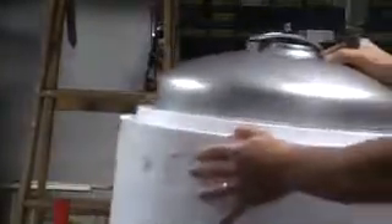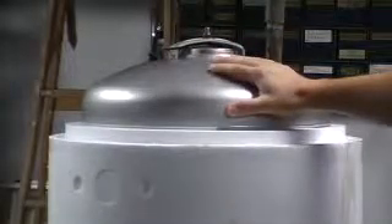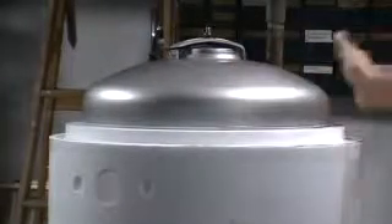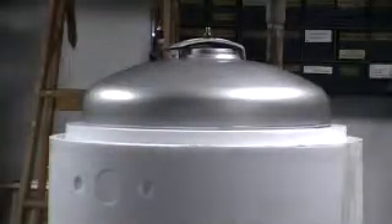I'll just briefly cover how this is going to be set up. The leak is right here on the side — right on this portion, which is unusual being stainless steel. This probably has a lifetime warranty, but obviously they tend to go bad. I'm patching that, and then I'll put this all back together. It will actually look like new because the housing on it, there's really nothing wrong with it.